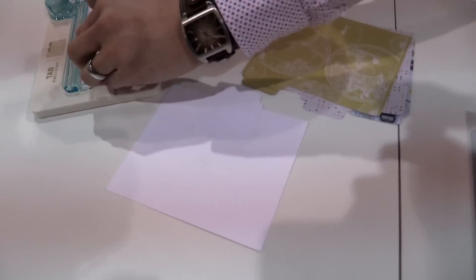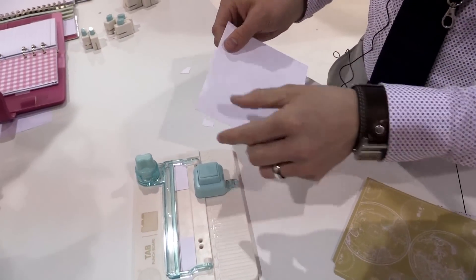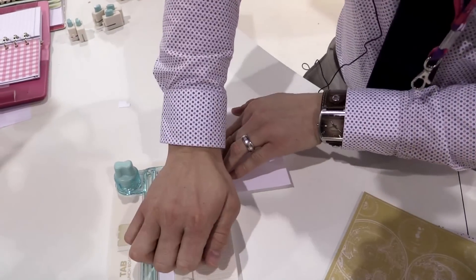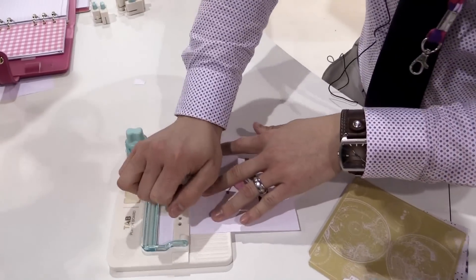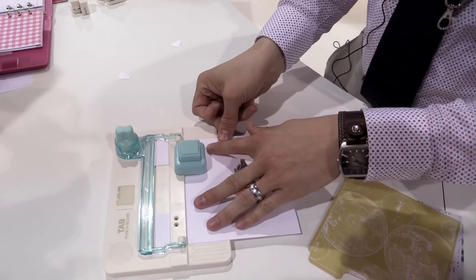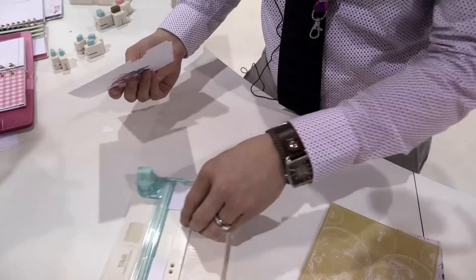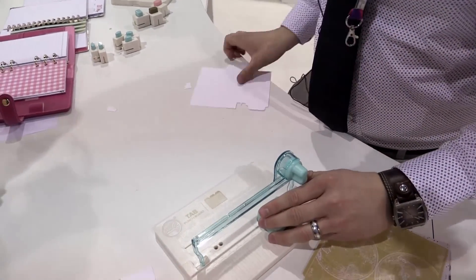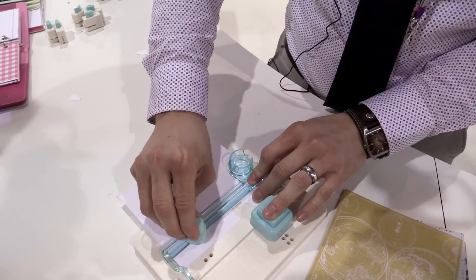I can actually take this piece right here. Let me show you on the other side. If I wanted a left-aligned tab, I'm going to go ahead and punch it there, flip it over, and punch it again. I could do a smaller tab if I want to — it just depends where I punch that. Then same process, just cut off the excess.